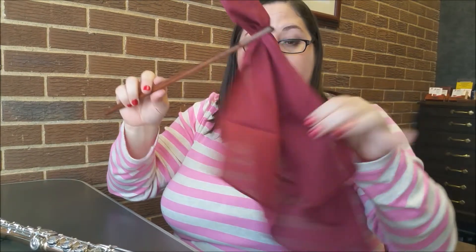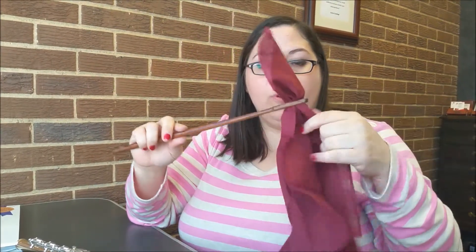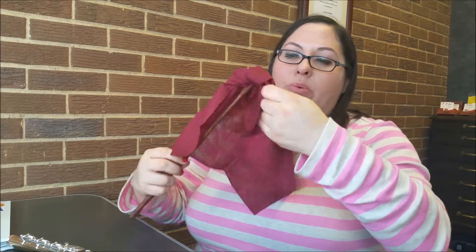So you're threading the needle and wrapping that over. This is a cloth for cleaning, and you stick it in your flute tuning rod. I like to wrap it around the top so it doesn't scratch the inside of my flute. These brand new ones you kind of have to wear in a little bit because they're kind of stiff.